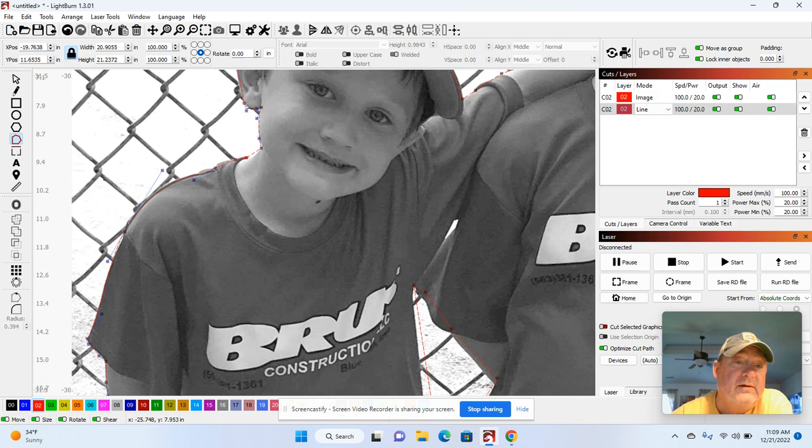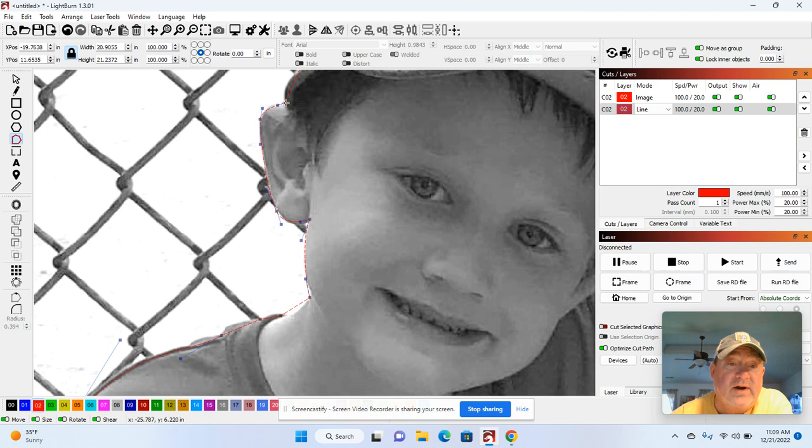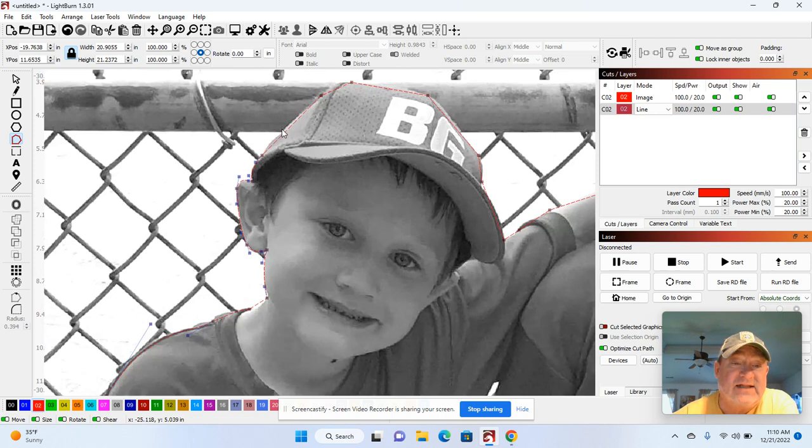I'm going to grab this node right here and pull it down a little, then pull the line back up. Something you need to know — if I wanted to delete the line from this node to this node, I just put my cursor over the line and hit D. Notice how it separated it? Control-Z. So if you ever need to break a line, that's how you do it — you don't hit the Delete key, you hit the letter D.